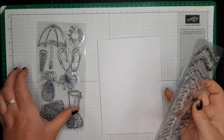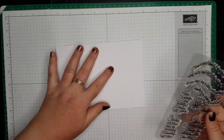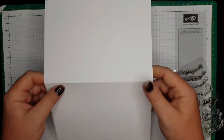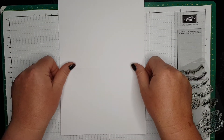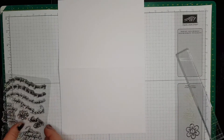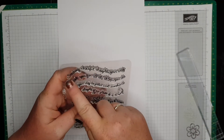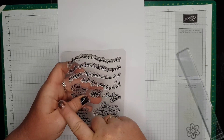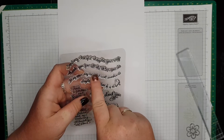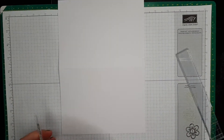The sentiment I'm going to be using - I'm not going to add a sentiment separately; it's already going to be stamped on. I chose 'Sending cheerful thoughts your way.' May your day be filled with sunshine - no, sending cheerful thoughts your way. So let's do this one.